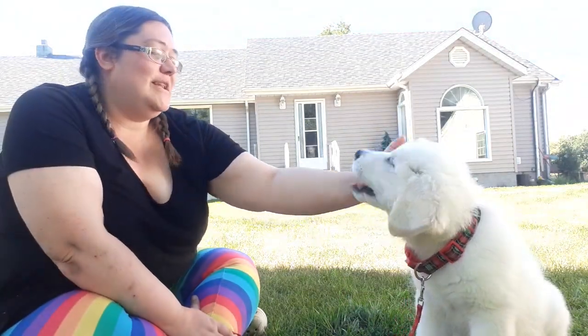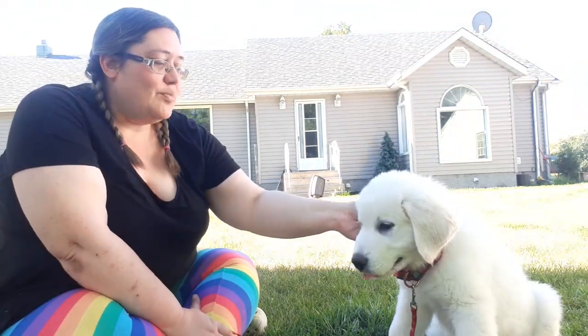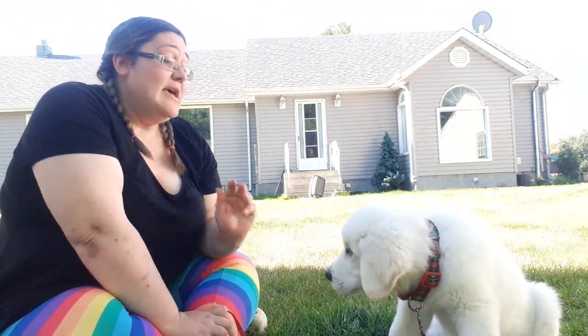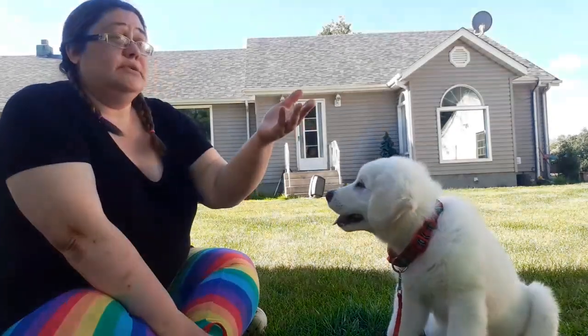Welcome back to Henderson Acres. We're out here today on the lawn with little Vodka. He's only 10 weeks old and he's just started a little bit of training. So we're going to talk about training some cues that are rather important for a livestock guardian. Today we're going to cover the first part of teaching 'look here.' Look here is an important skill because if they're out in the field and I need them to look at me, I need them to look here and then I'll tell them what to do next.